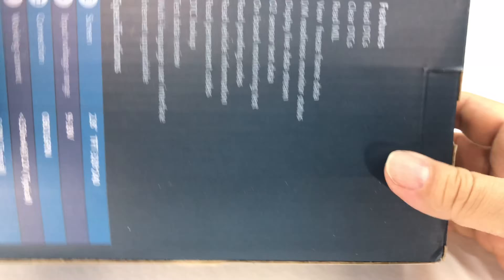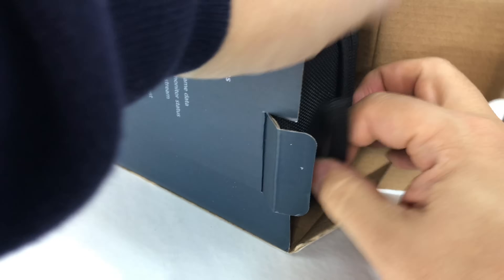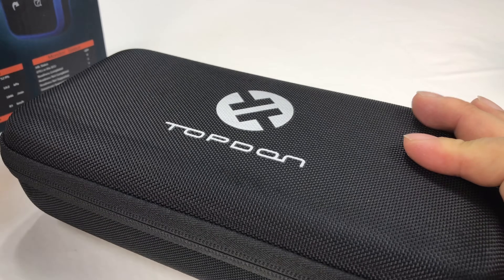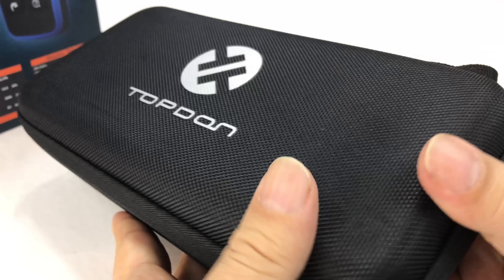Getting your computer or your onboard diagnostic scanned is one of those things that's simple to do, but it's kind of a pain if you need to do it. You can go to AutoZone or Riley's and often they will do it for you for free, but it's just another thing that you have to go and do.